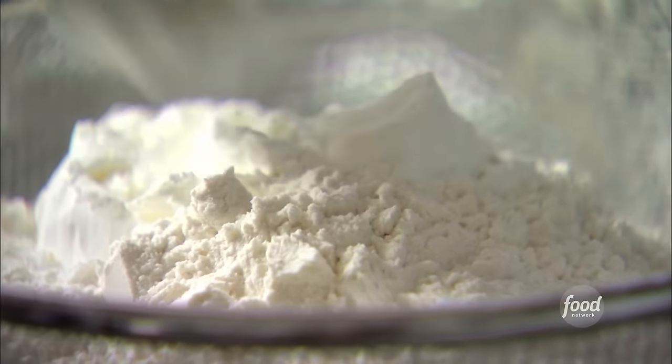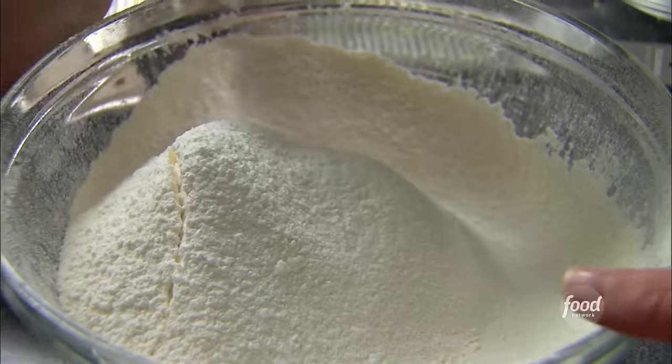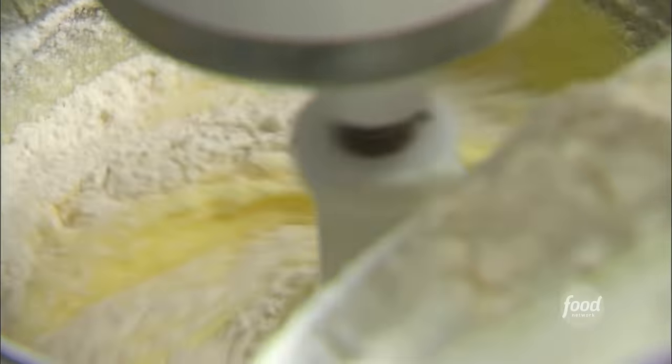I use unbleached flour, whatever you have. Plus a third of a cup of cornstarch, which approximates cake flour and makes it nice and light. One teaspoon each of baking powder, baking soda, and salt. Sift it all together. On very low speed, add the dry ingredients to the wet ones and mix just until blended.